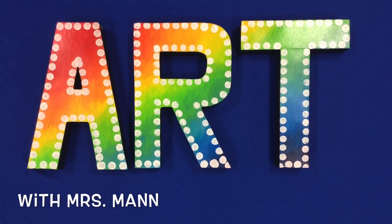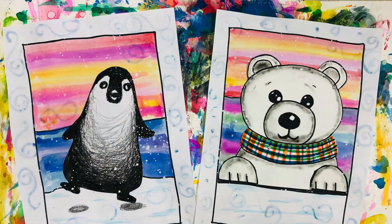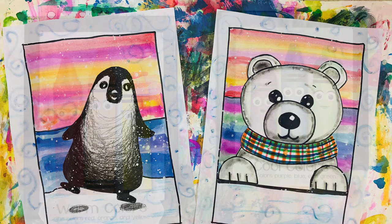Hi boys and girls, welcome to art class. Today's lesson is painting a background for one of these polar animals. We will talk more about the animals next art class. Today's lesson focuses on using the warm color family and the cool color family.